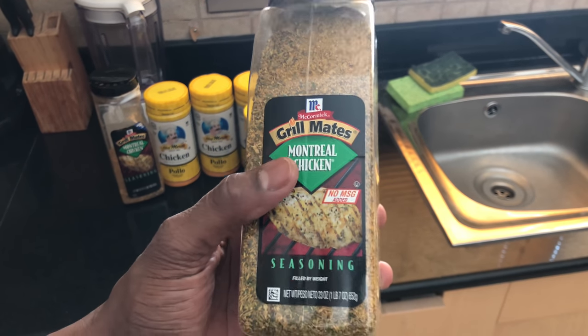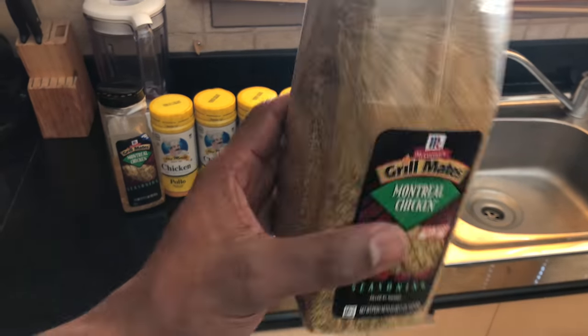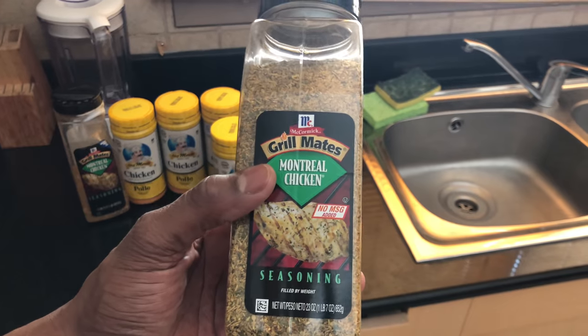Of course they didn't give me nothing free, I had to buy that. But hey Walmart, if you want to give me a ton of it, I'll use it. Anyway, Montreal chicken seasoning right here.